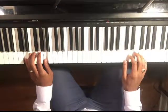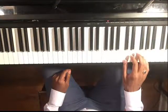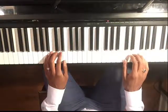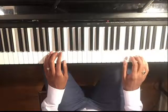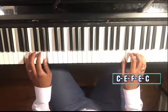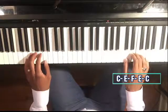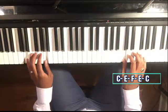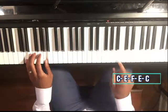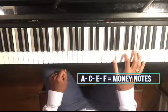Now we did C and E — let's try adding an F in. We know F wasn't working on its own, but let's try C, E, F, E, C. That sounds good! So now we can add to our notes that we want to use: A, C, E, and F.